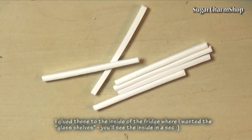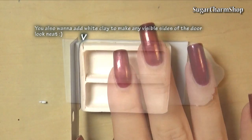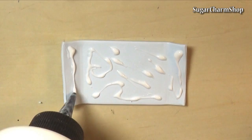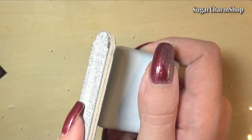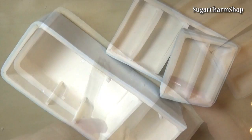Now for the outside, take any color of your choice, roll out a sheet and cut it to fit. Then attach it using liquid clay. After baking that, I used a file and some sandpaper to sand the surface of the entire fridge. I also added white acrylic paint to the inside, and for the back I chose to stipple on the paint for texture.